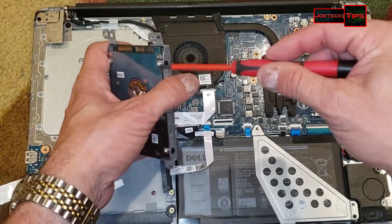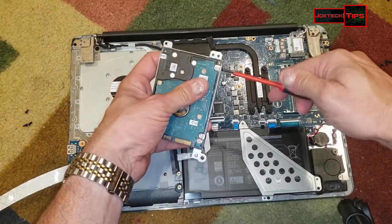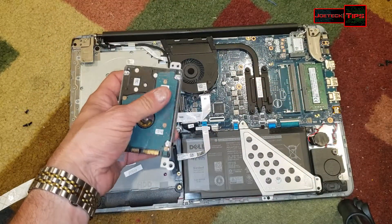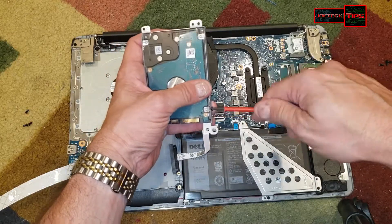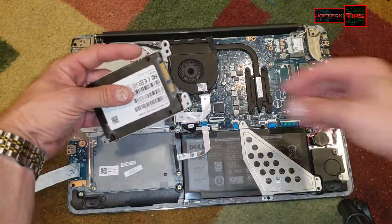Now we simply take the hard drive out of here. This hard drive has been pre-imaged. Prior to this I did use Acronis 2020. Hard drive is done.